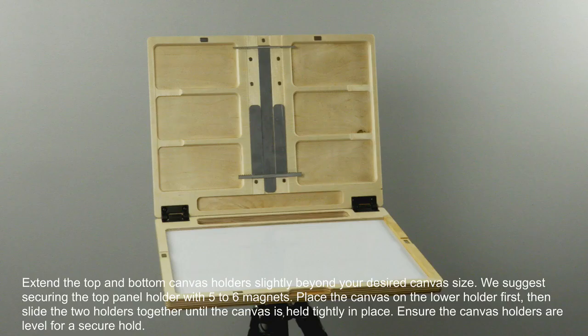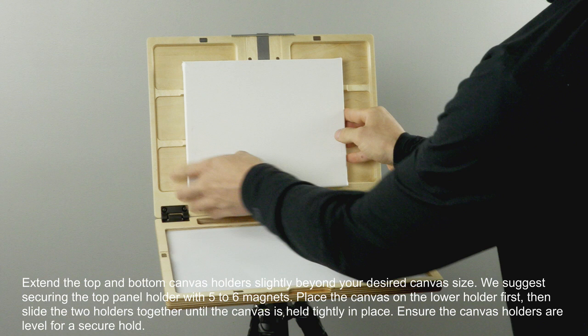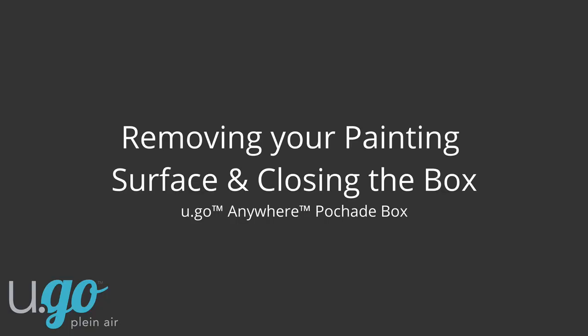Extend the top and bottom canvas holders slightly beyond your desired canvas size. Place the canvas on the lower holder first and slide the two holders together until the canvas is held tightly in place. Ensure the canvas holders are level for a secure hold. The steel teeth will grip the top and bottom edges of your stretched canvas.